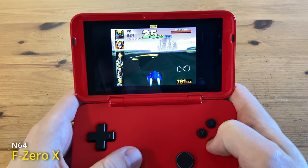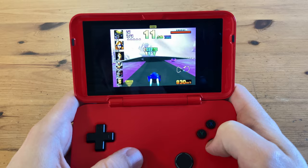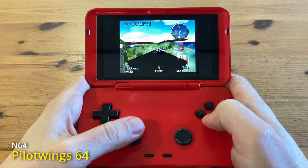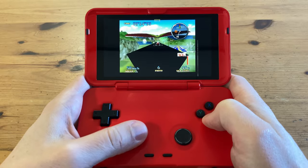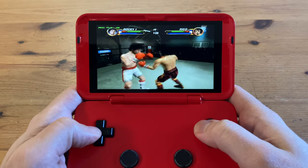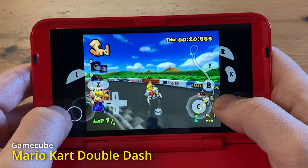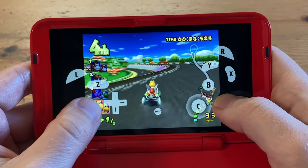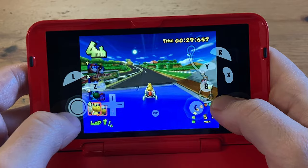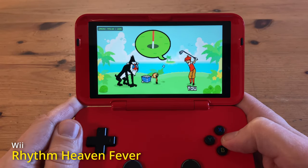F-Zero X on N64 — the analog sliders feel precise, but due to the size they're a bit twitchy. With Pilotwings 64, we can see more issues with the default settings. A bit of GameCube now — here's Rocky, and here's Double Dash. We use Dolphin to get this running, and it runs at about 80% full speed at default settings. F-Zero GX — not worth it. But Rhythm Heaven Fever definitely is.